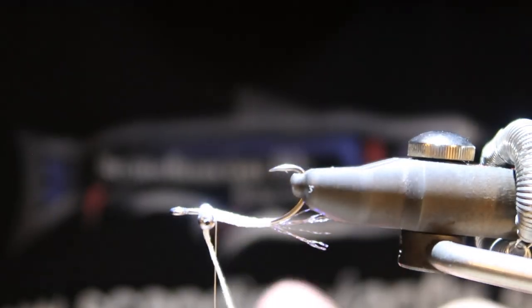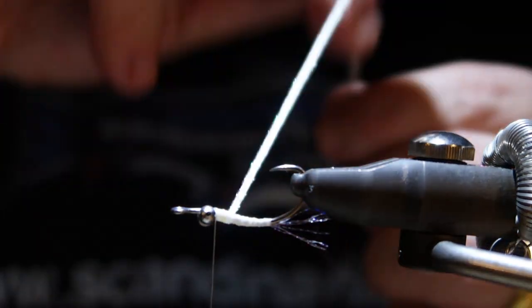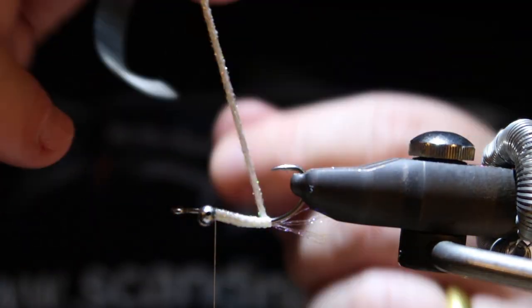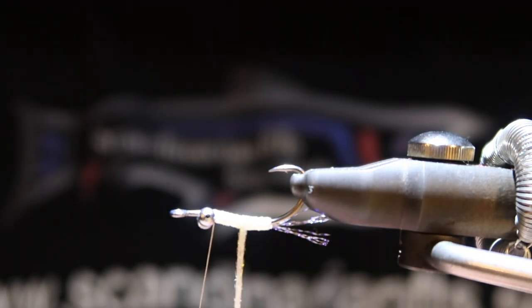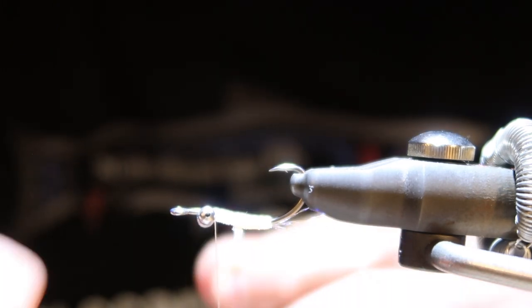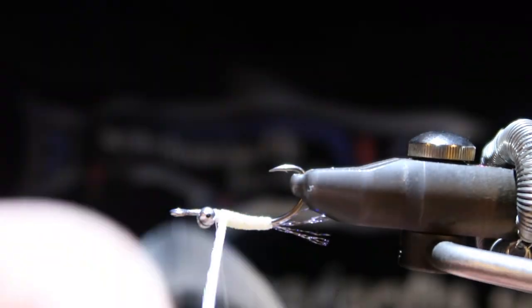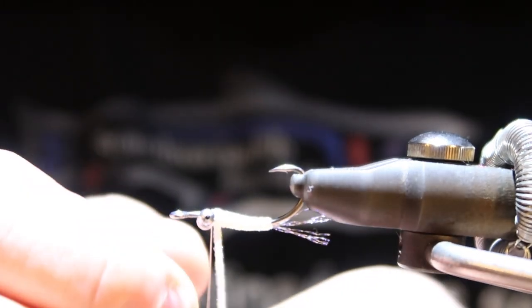Turning the hook — going backwards and then forward again. Securing the flat braid now.